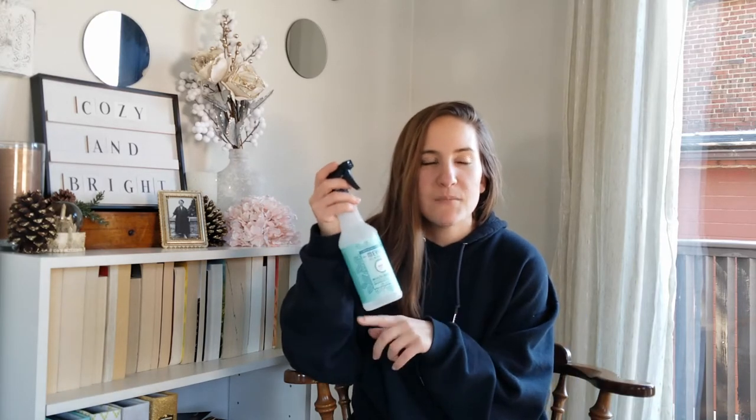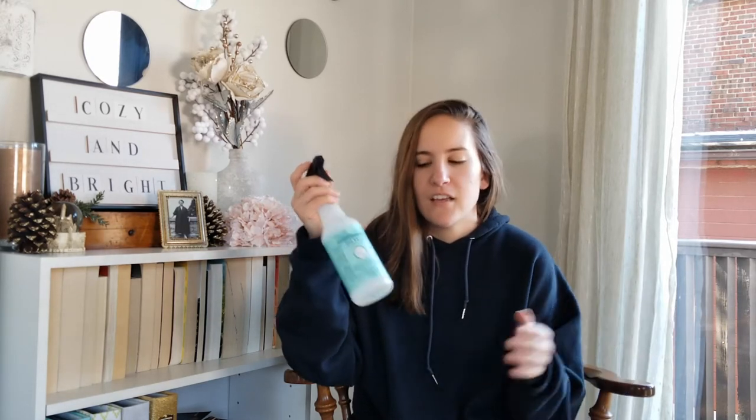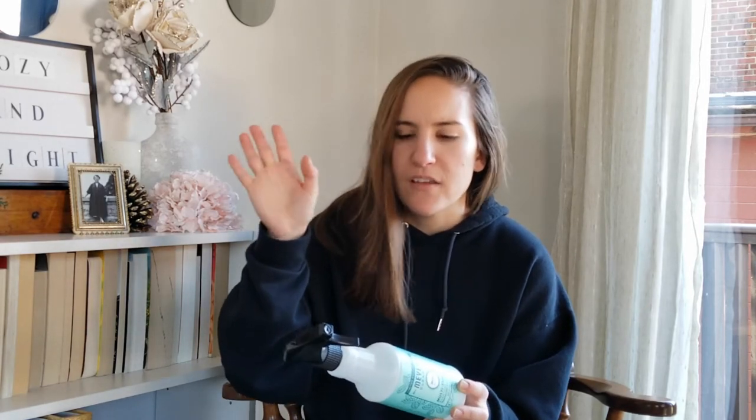Now let's get into Mrs. Meyers — my favorite. This is the Mrs. Meyers multi-purpose spray in mint, and I was obsessed with it. I stopped using every other multi-purpose spray when I was using this because the scent is just perfect — light and refreshing. I wish they had this all year round and in every item they sell. It smells amazing. Just don't buy the hand soap in mint — it doesn't smell the same.